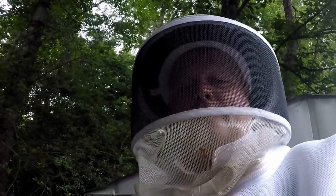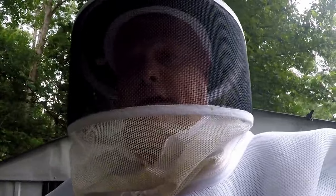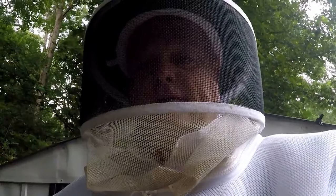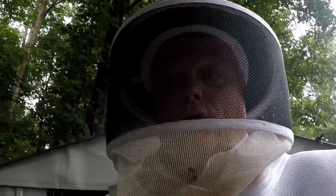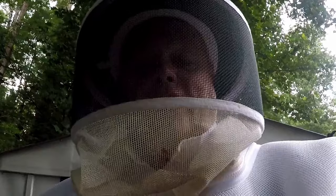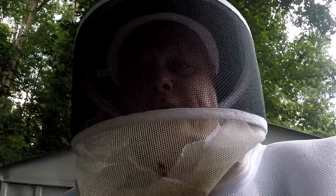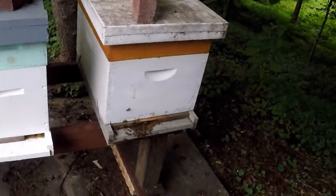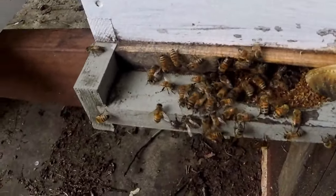Hello YouTube friends, this is Major with Major Hunting. I'm gonna do a follow-up on the cutout that me and the guys did a few days ago, and I want to let you know what I did with the brood that I got from that cutout. I brought it home and it's in a box that was queenless.